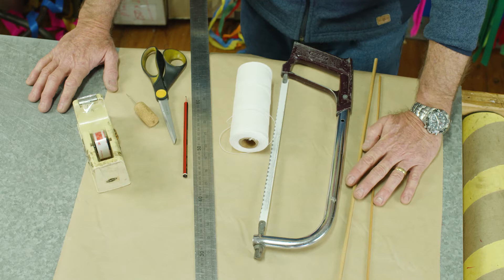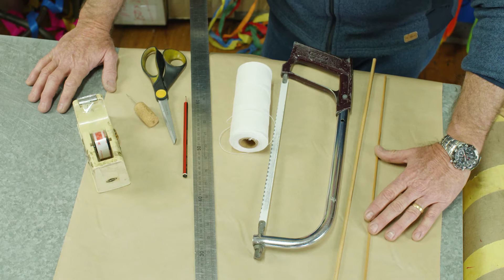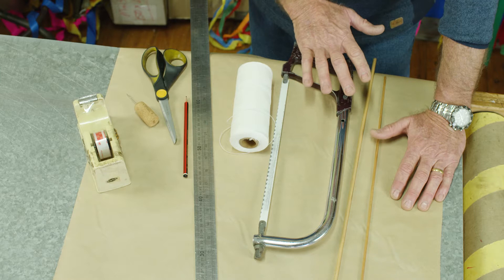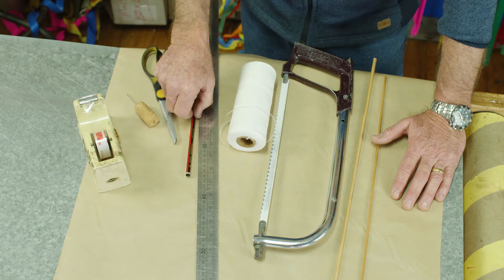We'll need two pieces of dowel. I've chosen to use six millimeter dowel, 65 centimeters long, and also a thinner four millimeter dowel that's 55 centimeters long — that's going to make the frame of our kite. I'll also need a saw or hacksaw, a ball of string, a ruler for measurements, and a pencil.